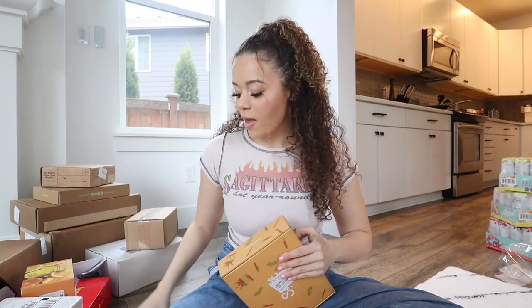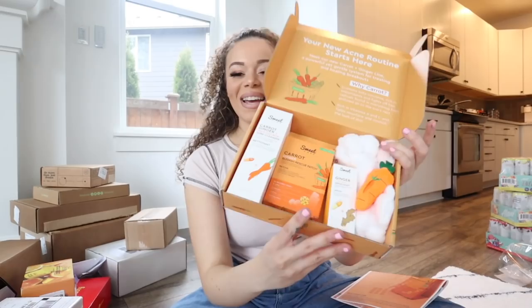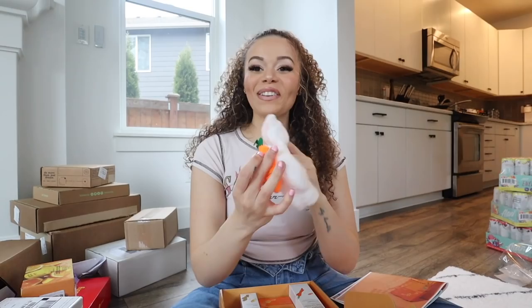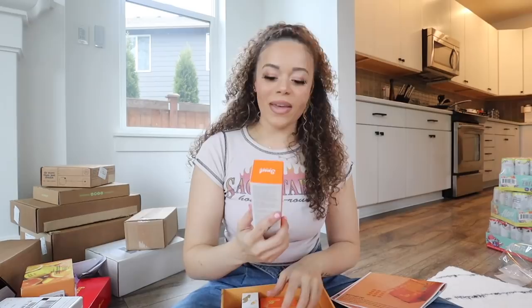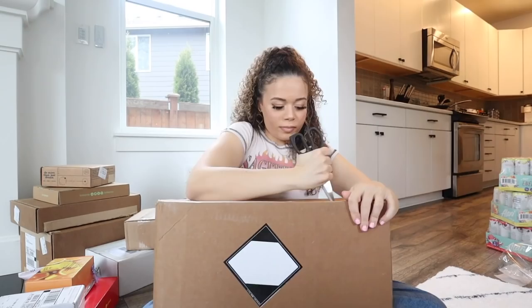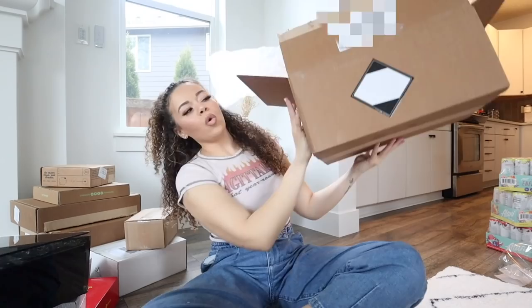This is from Sweet Chef - love Sweet Chef, their lip mask is my favorite. Oh it's like carrot-themed - that is so cute! Is this for Easter? Oh my god, it's a bunny headband! They sent their Carrot Ginger Pore Cleanser, their Blemish Rescue Patch - they came out with pimple patches, coming for Hero Cosmetics! - and their Vitamin C Serum Shot, which is very good. Love you guys!